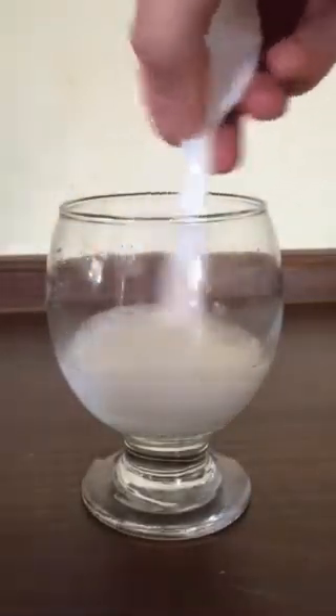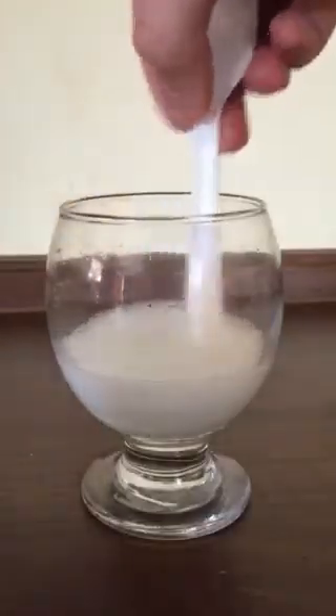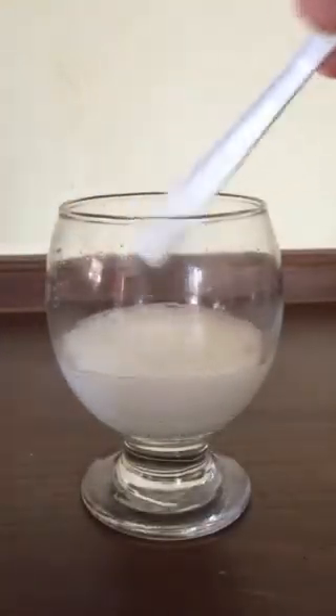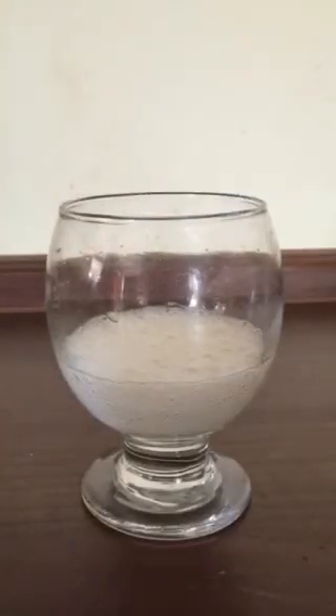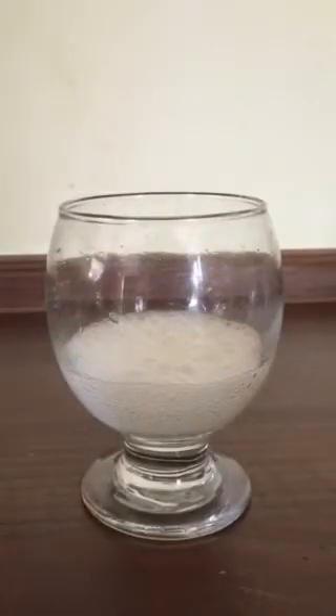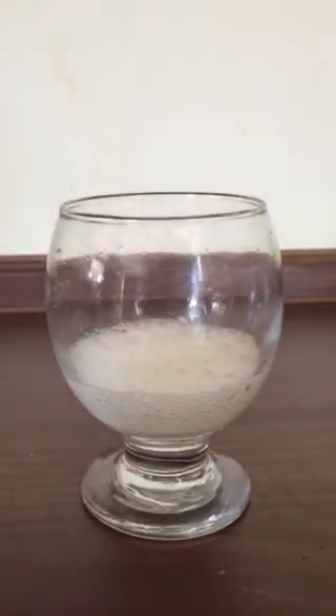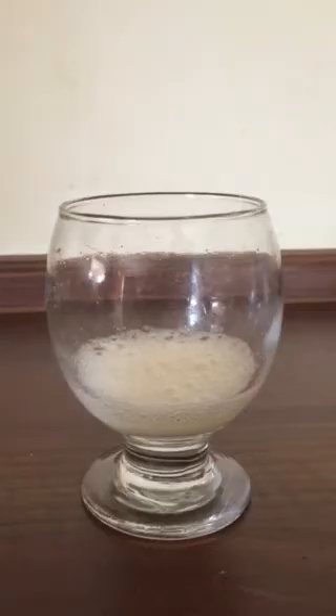When dissolved in water, baking soda separates into sodium and bicarbonate ions. Lemon juice, a weak solution of acetic acid in water, partially dissolves into hydrogen and acetate ions. The reaction between baking soda and lemon juice is actually two reactions: an acid-base reaction followed by a decomposition reaction.